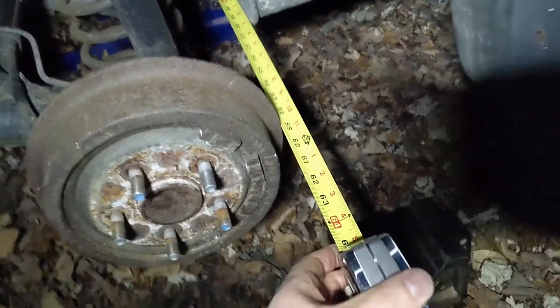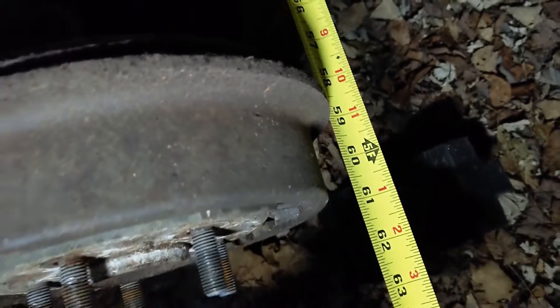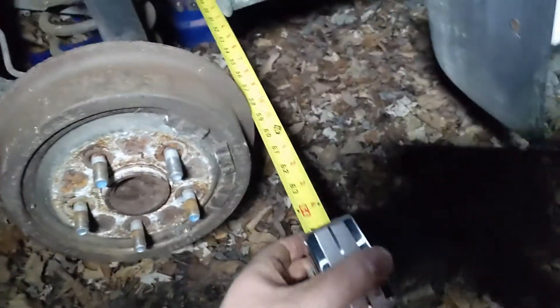I got a measurement here and the Beretta is exactly 60 and 5/8, give or take an ace. That gives me the info I need to order my adapters from Motorsports Tech to go from the 5x114.3 Explorer axles to the 5x100 Beretta wheels.